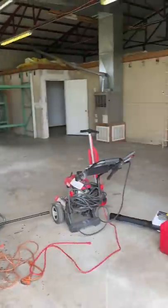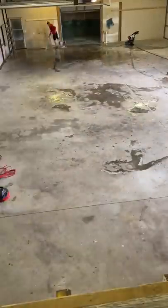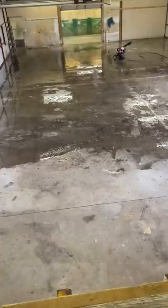One day I decided to turn this warehouse into a cool video spot. First I had to clean the place up, so I started by power washing the entire warehouse. I actually power washed a few more times off camera, but this is the one I filmed. I washed the entire floor.